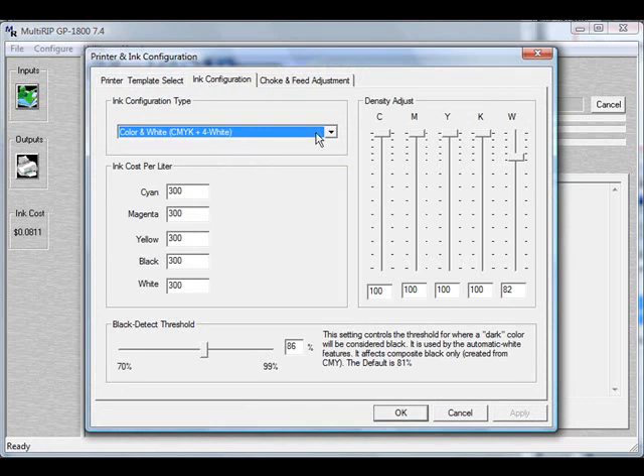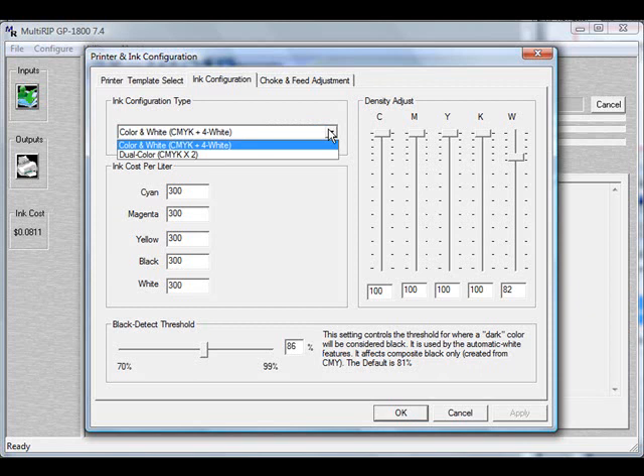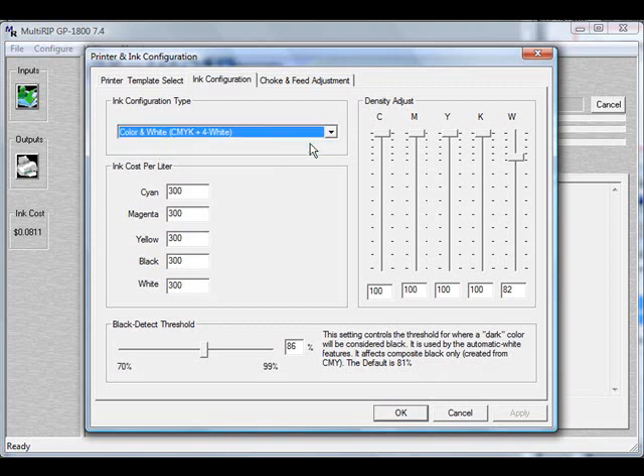Your first choice is whether you want to run the machine in a CMYK plus white ink mode, or a dual CMYK mode, which is running two sets of CMYK. We'll go ahead and choose the color with four white options.